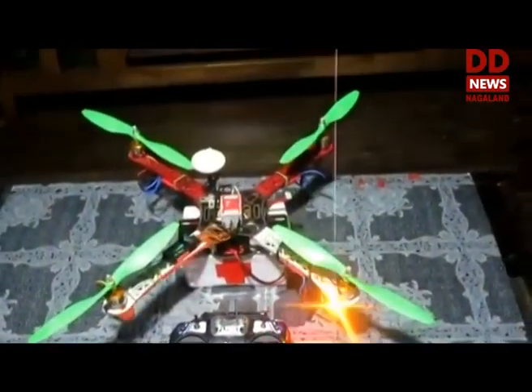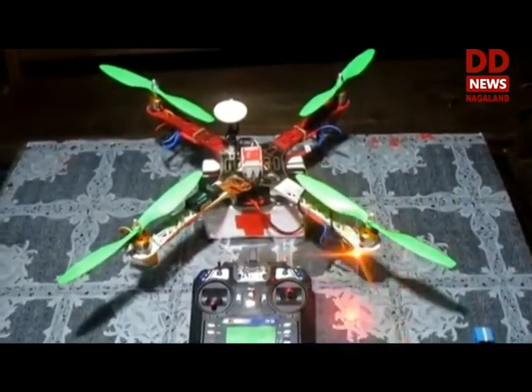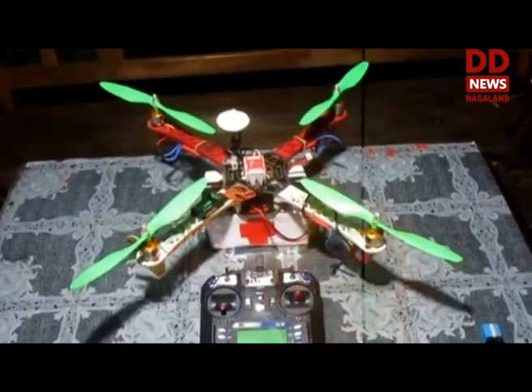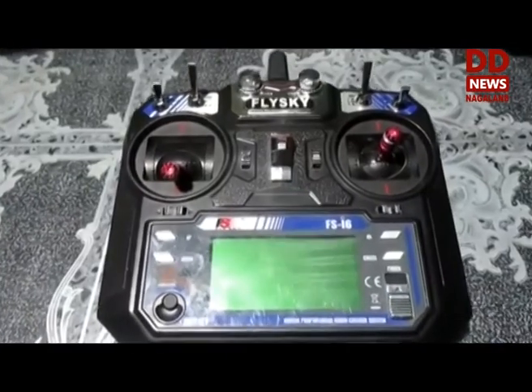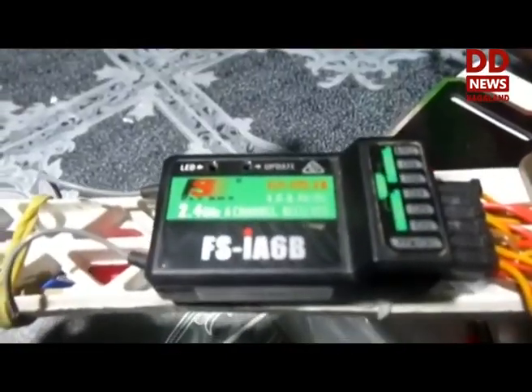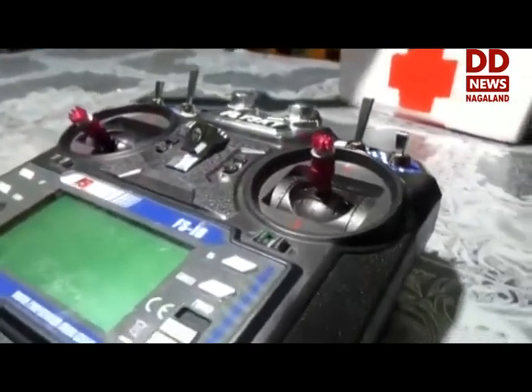In brief, I will give a short description of the components I have used in building one of these. There are quite a number of components and drones out there you can build according to the purpose you are going to use it for. For the radio transmitter, I am using a Flysky i6 — it's quite good and handy — and an FSIS6P 6-channel receiver. I like it because it gives a good range of 2.47 GHz.